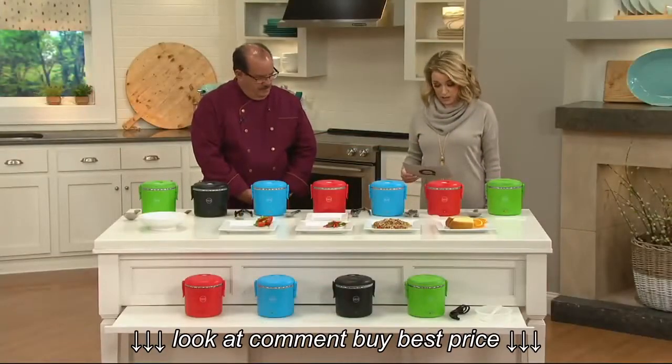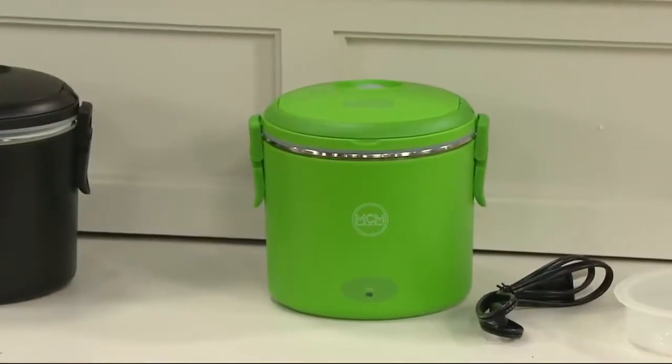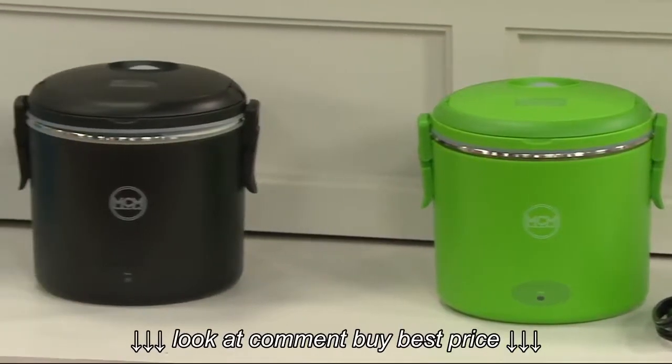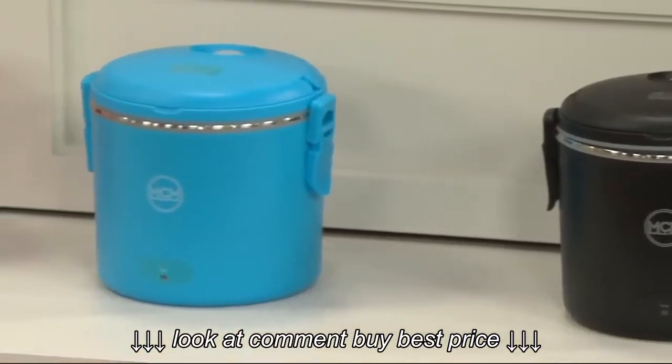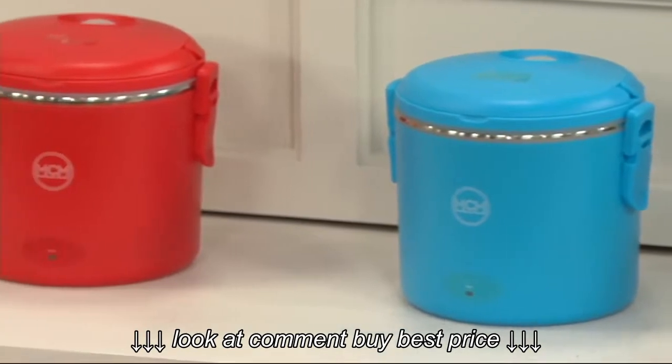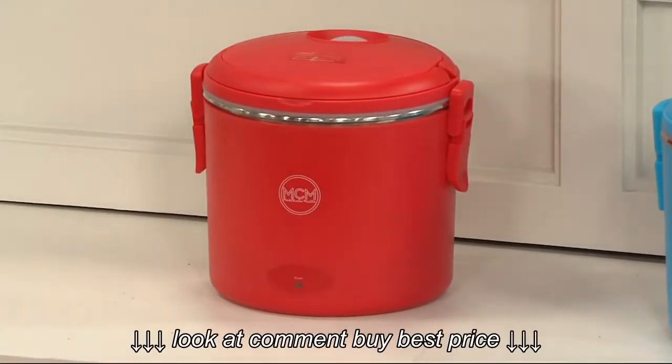We have it for you in four colors. Here in front of me is the green — this is our most limited. We also have it in black, in blue, and then my personal favorite: the red. So let's talk about what this reheater does.